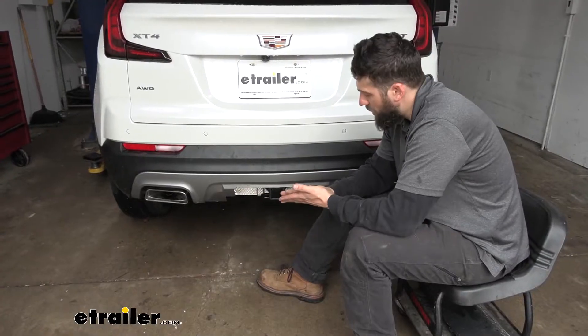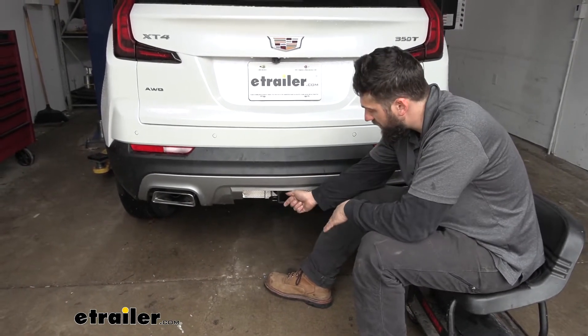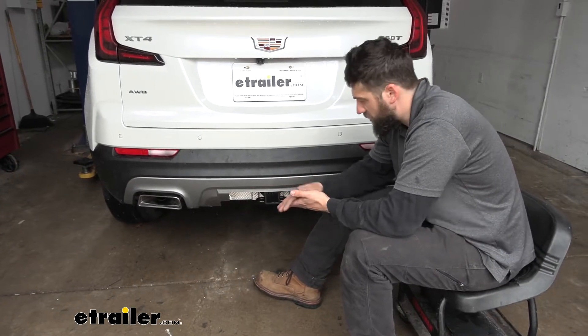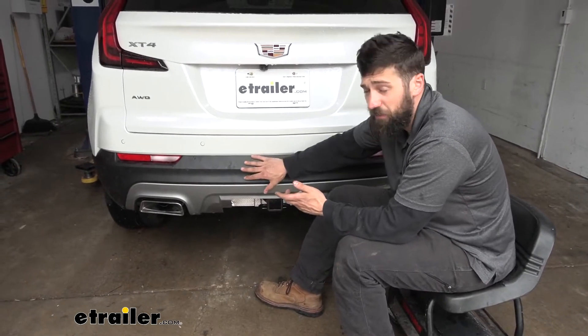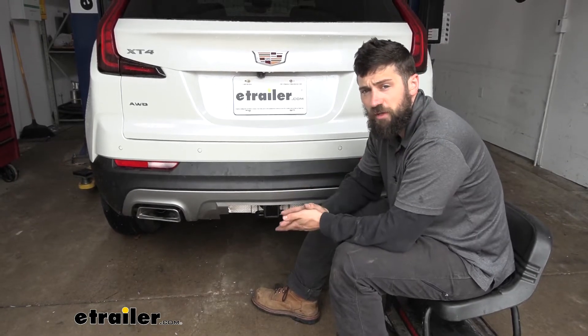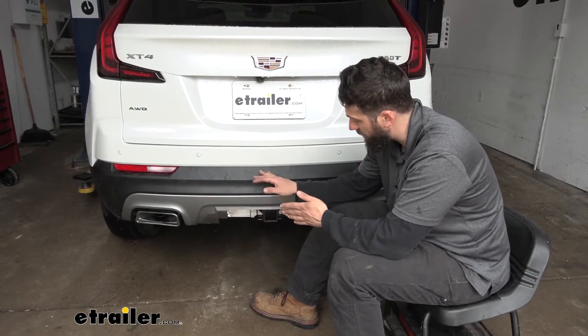In regards to towing, our trailer hitch is going to provide us with a 4,000 pound gross trailer weight rating — that's the amount we can pull outward — and also has a 400 pound tongue weight rating, which is a downward force on the receiver. Keep in mind these capacities are for the hitch only, which is tested separately from the vehicle. Therefore, you do need to verify your vehicle's towing capacity in your owner's manual and abide by the lower of the two rated components, whether that is the hitch or the vehicle.